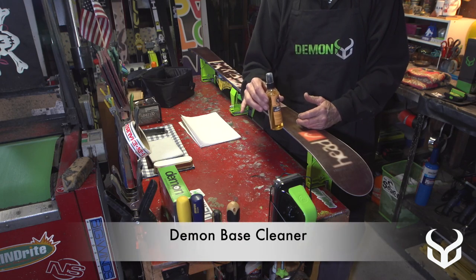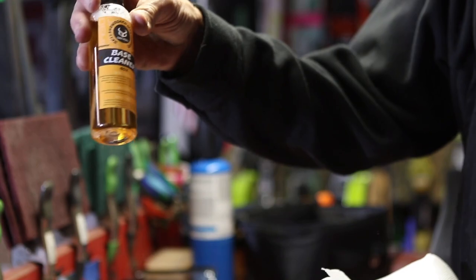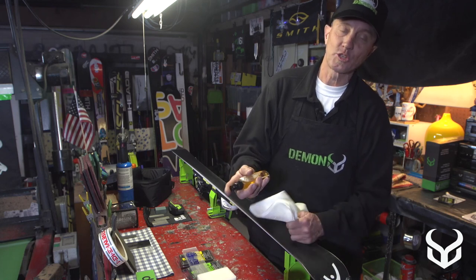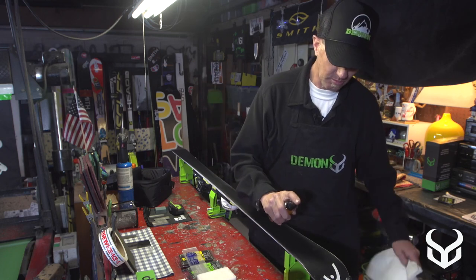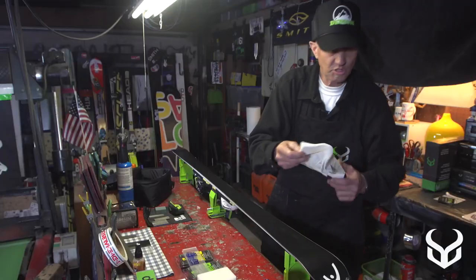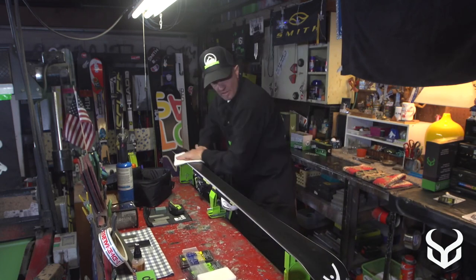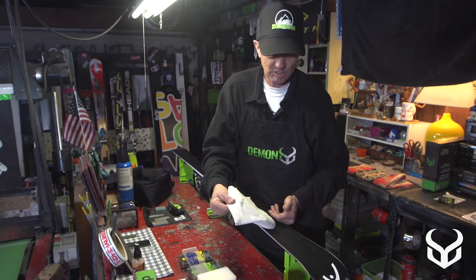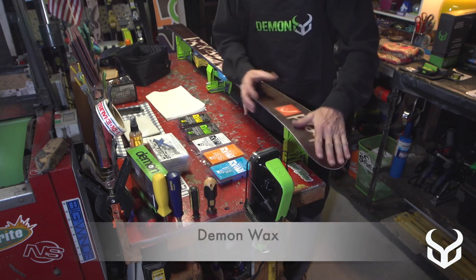We're going to go through waxing right now with the iron you can get from Demon. First, base cleaner — it's kind of a citrus base so it's going to clean the base of old wax, dirt, or anything like that. Petroleum sometimes gets into your bases from the snow, so this is going to clean it out. You just spray it on the base, then use a paper towel or absorbent cotton cloth to clean that base off nice and clean for your new wax.